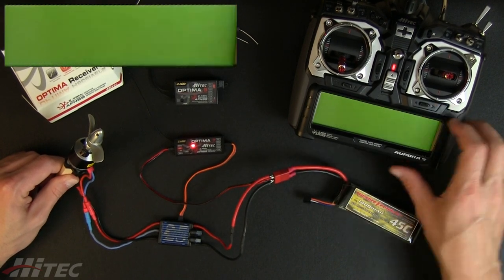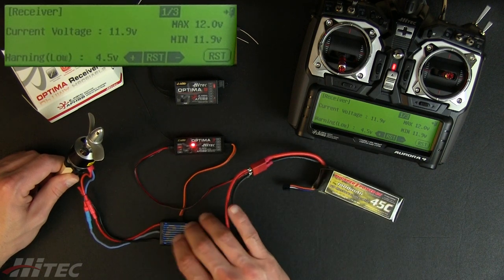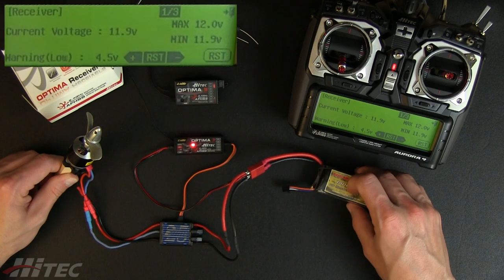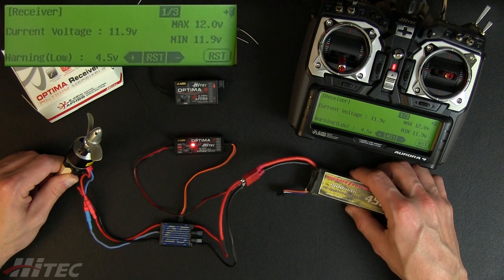I can go ahead and set a low voltage warning. If I'm running a helicopter and I don't have a low voltage cutoff setup in my ESC, I never want to drive my pack down below nine volts, or three volts per cell — and this is a three S pack.